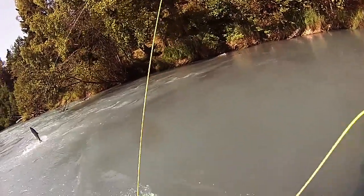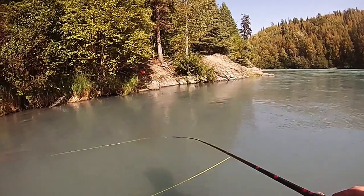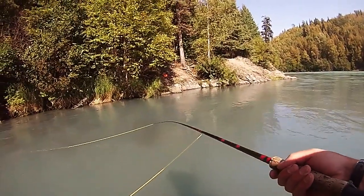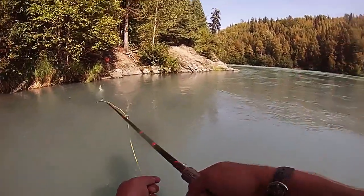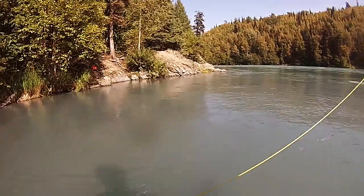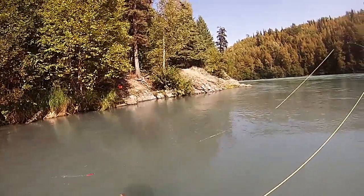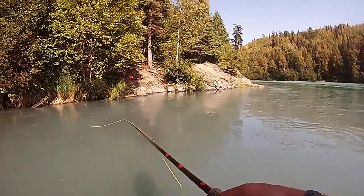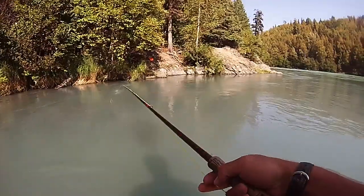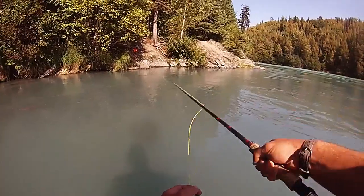That was the chromest of the bunch right there. This shouldn't take long. Oh my god, they're running mad right now. The fish are running like crazy — this is incredible. There's so many fish. I can't catch one right now, but what the heck? Look at that. Holy cow.